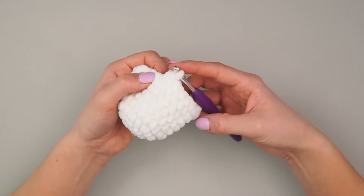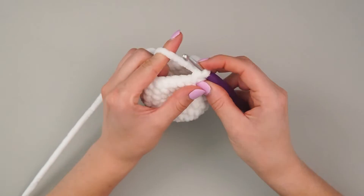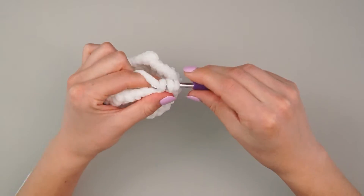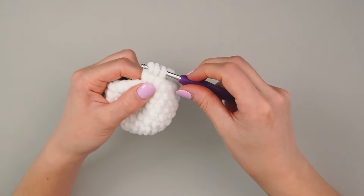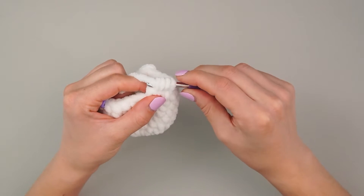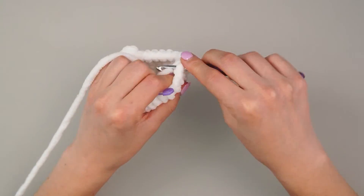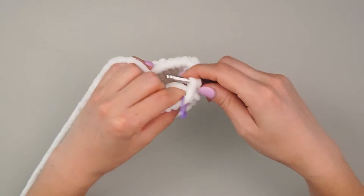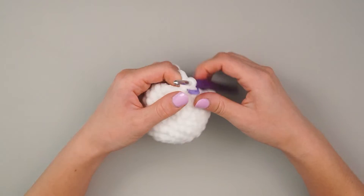We've done eight single crochets in between and now we're going to repeat that bobble. Into the next stitch, yarn over, into the stitch, yarn over, pull up a loop, yarn over, pull through two — repeat three times in the same stitch — then yarn over and pull through all of them. Then single crochet the remaining six stitches. That was the end of round eight and we still have 24 stitches. Remember, these bobbles don't add stitches — they yarn under a bunch and cinch together into one stitch.